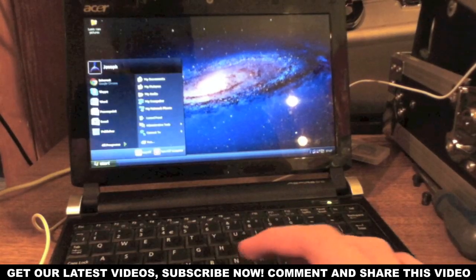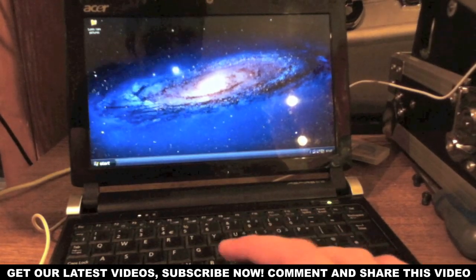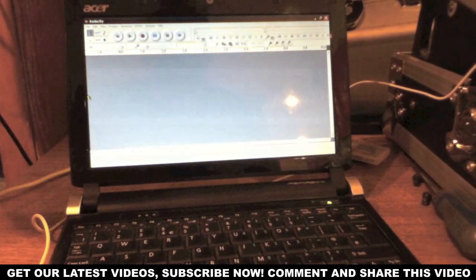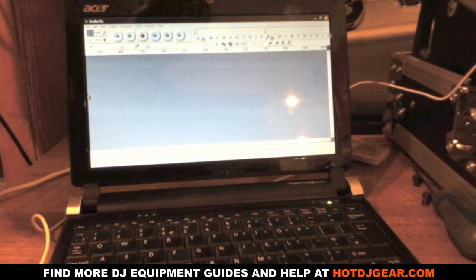To record this mix we're going to use a program called Audacity. This is one of my favourite audio recording programs — number one, it's a very good piece of software, and number two, it's completely free. This software is also universal binary, so it will work on both Macs and PCs.